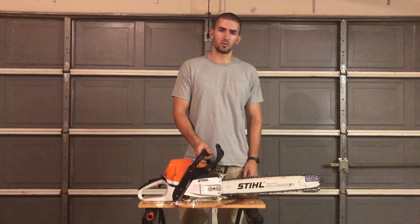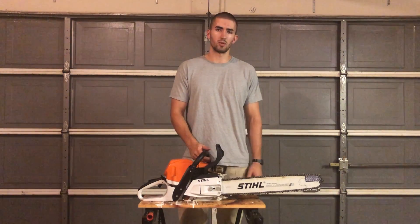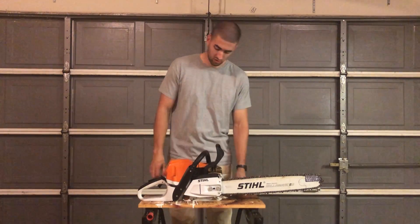Hello, my name is Josh Grassman with Logan Riceville Fire. Today we'll be going over the main parts of the Stihl 362 chainsaw and the chain itself.